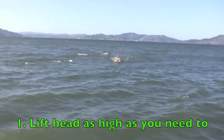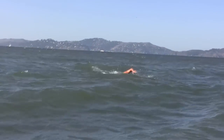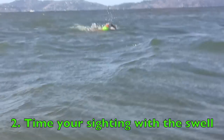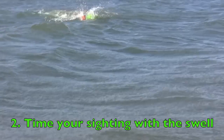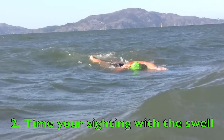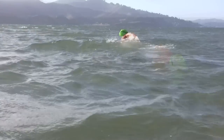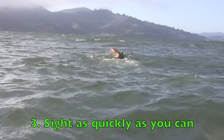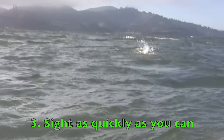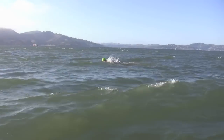The first thing is to lift your head as high as you need to — probably a little bit higher than you would in flat water. Number two, try to time your sighting with the swell, similar to breathing. Usually there's a pattern to the chop, and you want to try to lift your head when you're at the top of the wave instead of the bottom — you'll get a better look that way. Number three, sight as quickly as you can. The more you try to stay up with your head up, the more the waves are going to beat you up and the harder it's going to be to keep moving forward. So just lift your head really quickly and then get your head back down as fast as you can.